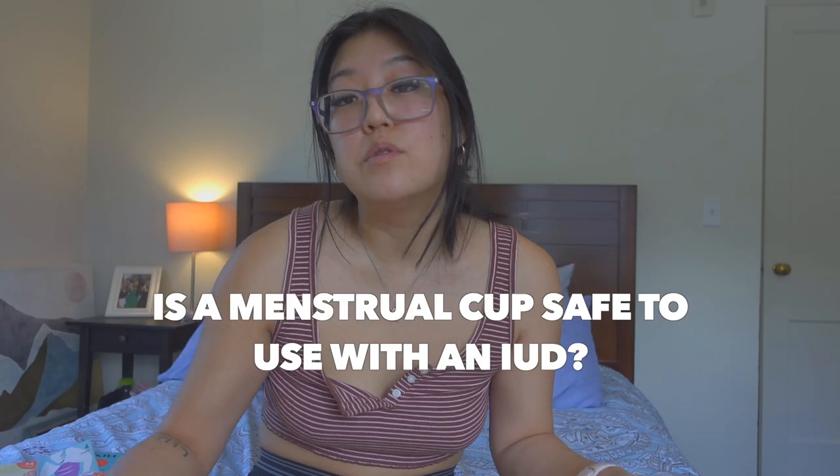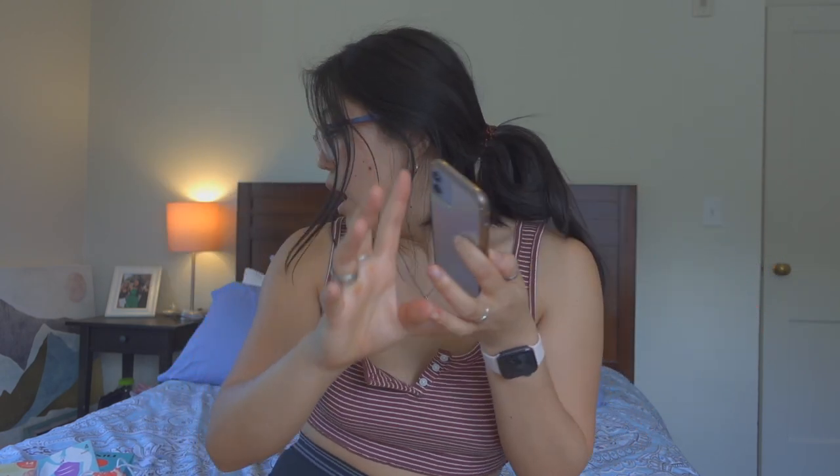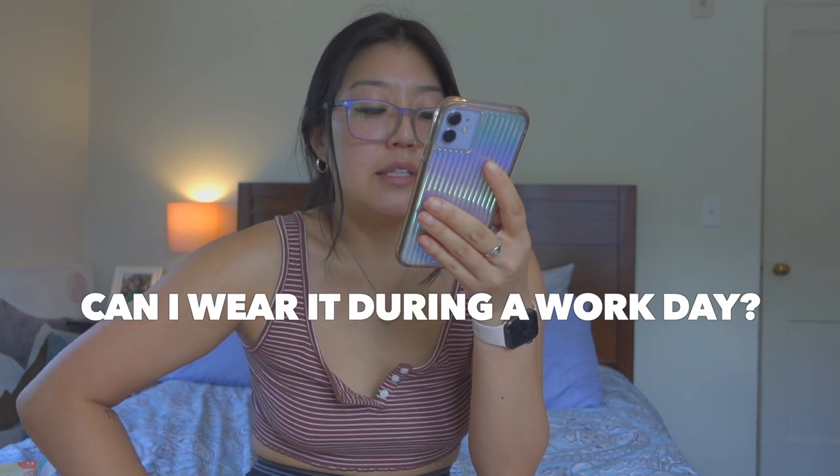Someone asked if it's safe to use with IUDs — I'm not on birth control so I hadn't thought about this. I went on the Nixit website specifically: they say you can use it with an IUD, but they recommend talking to your doctor beforehand. This answer is just for Nixit — if you're considering a different brand like Diva Cup or Flex, do your own research.